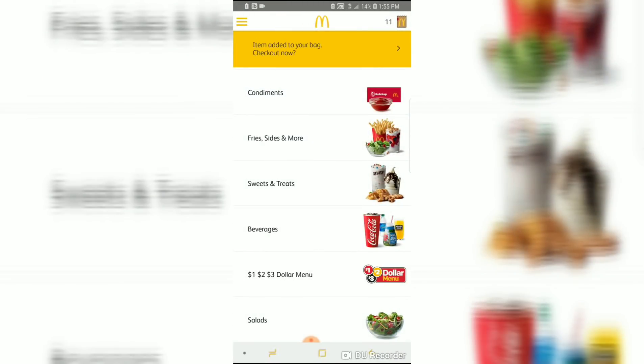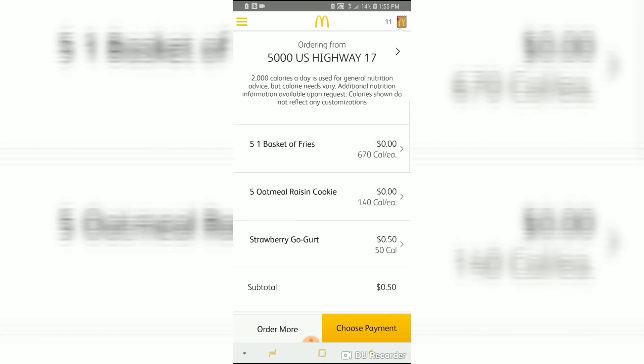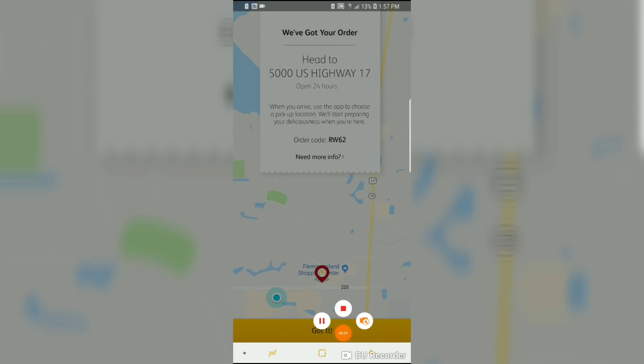Here's a yogurt for only 50 cents — that will allow me to check out. Going to my cart: I have five baskets of fries, five oatmeal raisin cookies, and one strawberry go-gurt. My subtotal is 50 cents. My total is 54 cents. I'm going to choose payment and head to pick it up to see if this works.